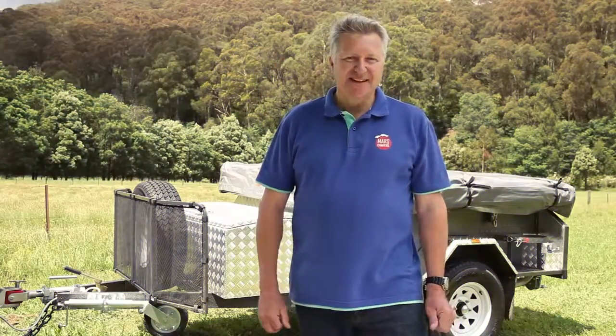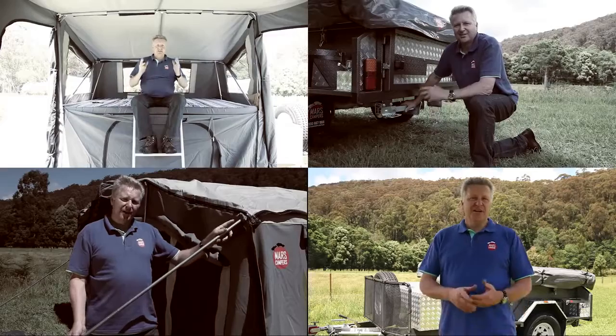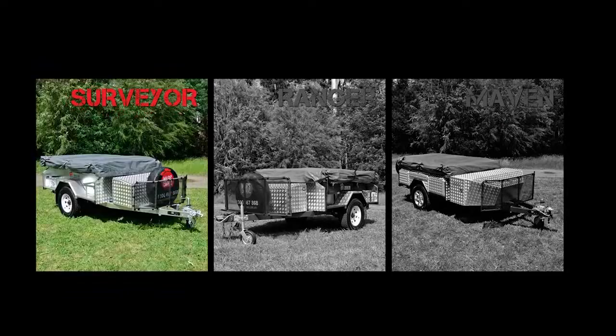Hi, welcome to Mars Campers. Today we're going to talk about setting up your new camper trailer. This video will give you a few tips that'll make setting up so much easier for you, and covers the Surveyor, Ranger, and Maven models.